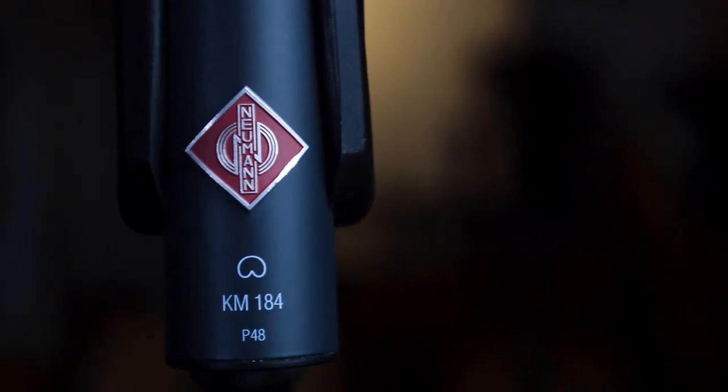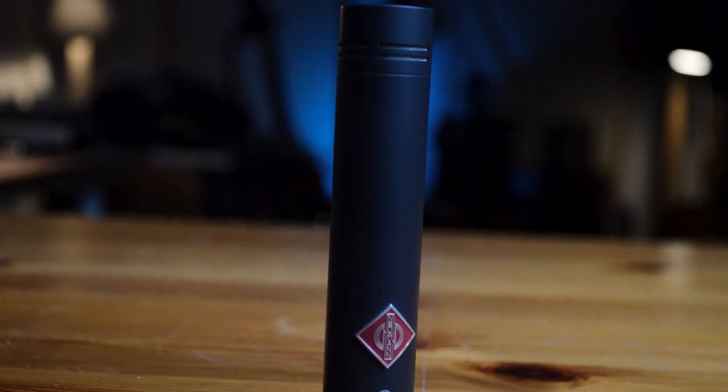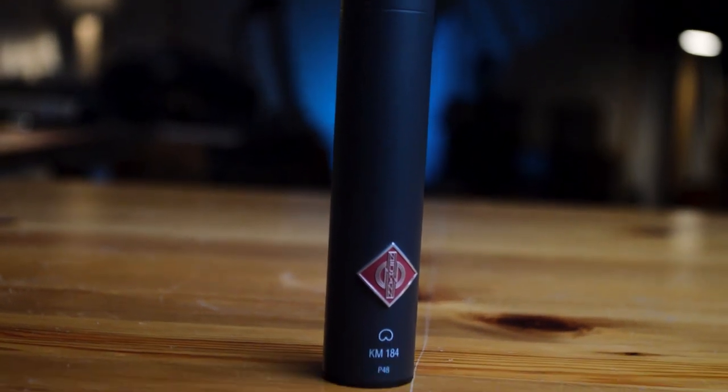I've toured all around the UK and Europe with this microphone and it sounds great on stage and in the studio. Yes, it does cost a lot, but maybe you're like me and you don't need a massive collection of microphones. I decided to get just one of these rather than having a stereo pair of a cheaper microphone.